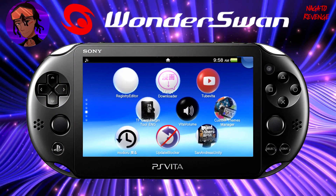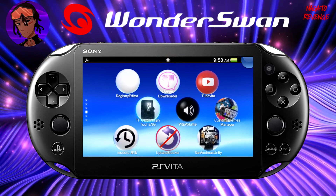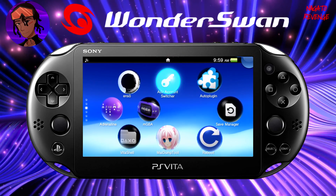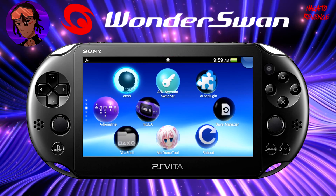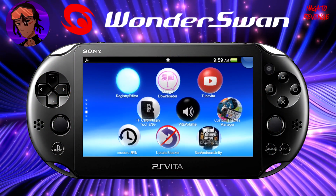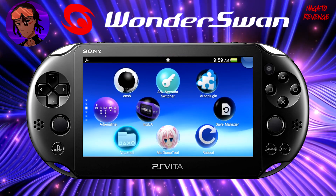Assuming you followed all the prerequisites stated in the intro, we're going to get started on the PlayStation Vita side of things. First, make sure your PS Vita is modified. If you don't already have a modified PlayStation Vita, I'll have a card pop up showing how to hack your Vita or PSTV on the latest firmware, which is 3.73. Also make sure you already have VitaShell installed.